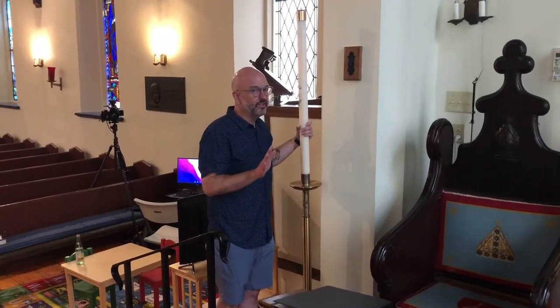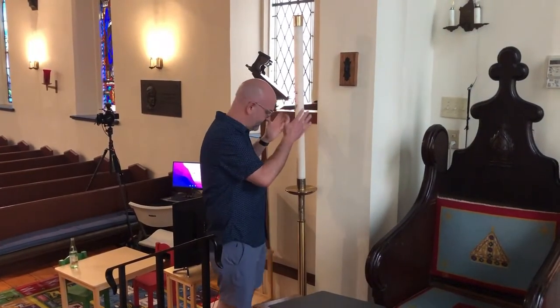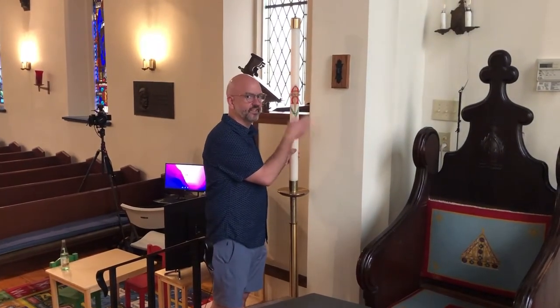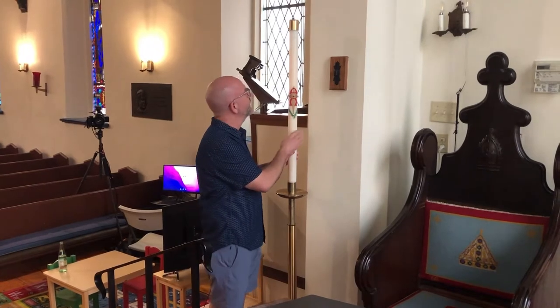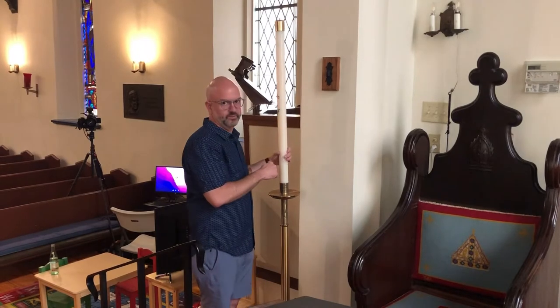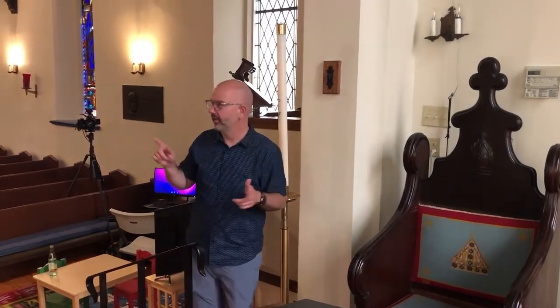Just a quick note about the Paschal candle — the big candlestick that sits up here in the front. It's got some decorations on it that I can talk about at another point. This candle remains at the front of the worship space for all of the season of Easter, the 50 days of Easter. It is also moved up front for any kind of funeral liturgy or for baptism, though at baptism it would probably be lit and placed by the baptismal font.